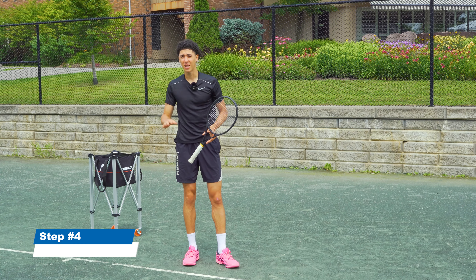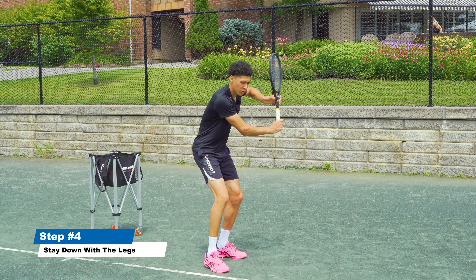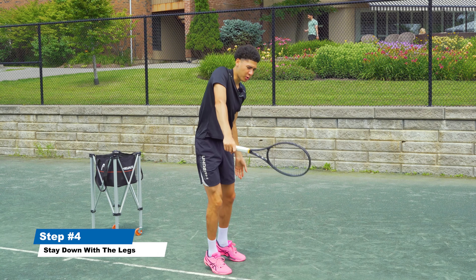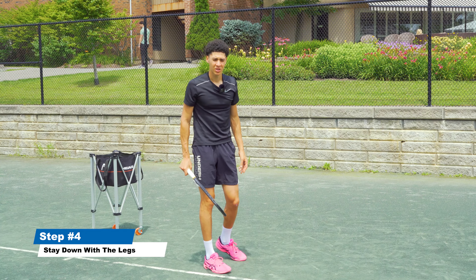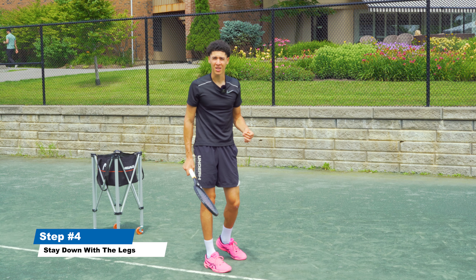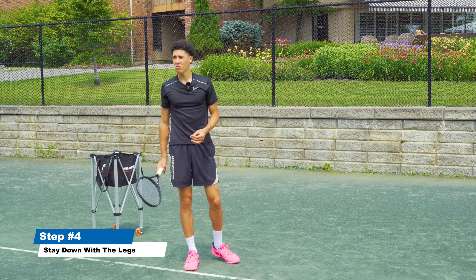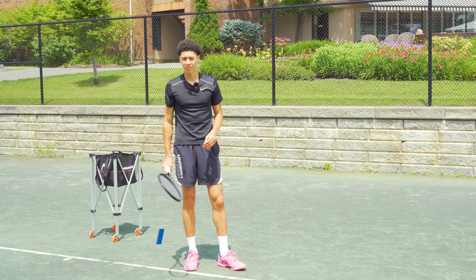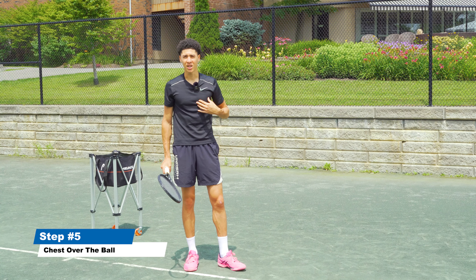The fourth thing that is going to help you keep the ball down is staying down with your legs while you hit the shot. You want to avoid popping up too early, because if we pop up before the contact point we're losing all the energy we've built up. You want to make sure you're not rising before you hit the shot — it should be during or after contact.